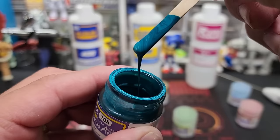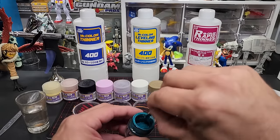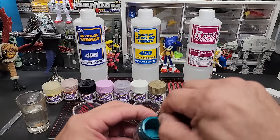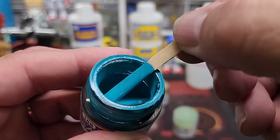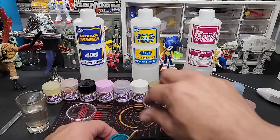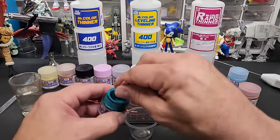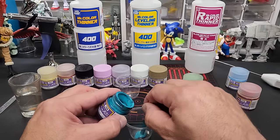You can stir it with coffee stirrers cut in half. Look at how thick this stuff is — see all the different pigment colors, it's like a marbling effect, and I can feel it dragging on the bottom. These have been sitting a while. Just stir until you get an even color with no marbling at all. There it is — nice and even. You can see how thick it is, so we are going to thin these quite a bit.